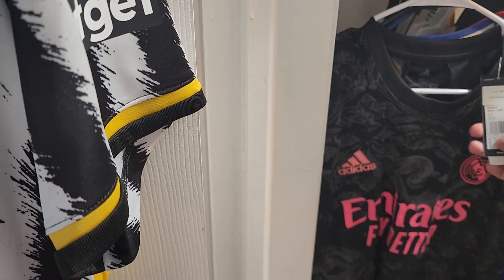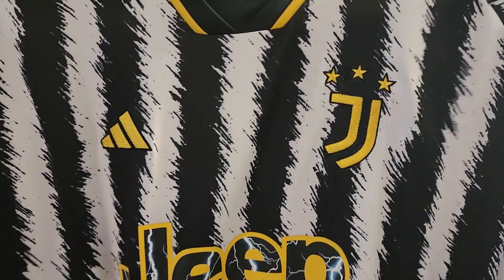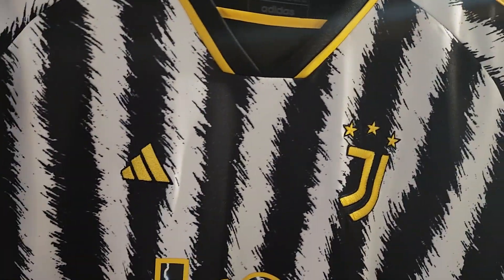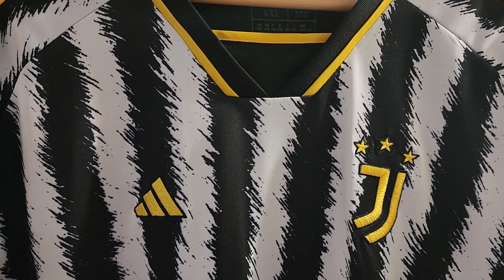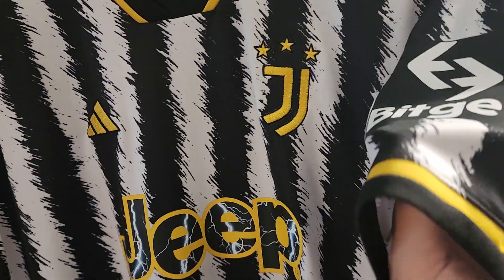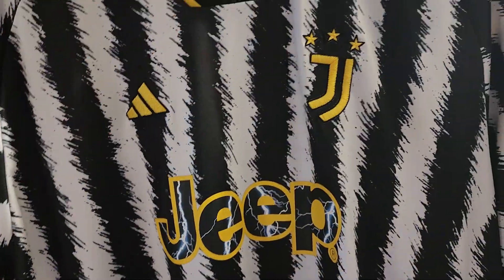The only difference is the sizing between this and the replica. This one cost me $20 with the coupons I had, including the name set. These usually go for $24, and if you want to add the name set and patches it's going to cost you a little bit more. I did add those.